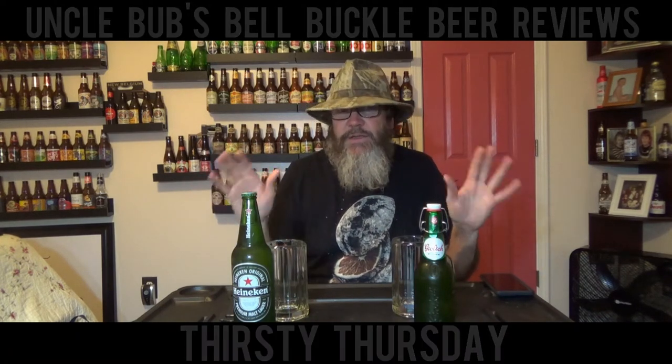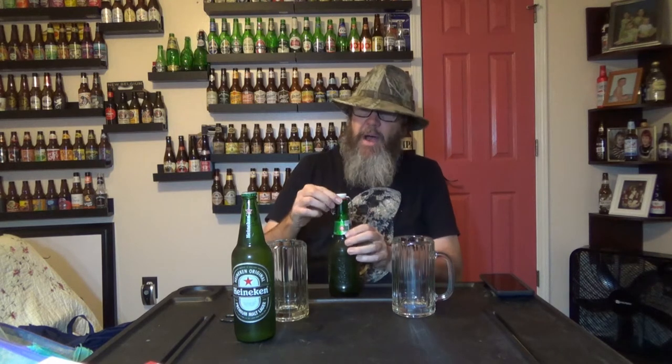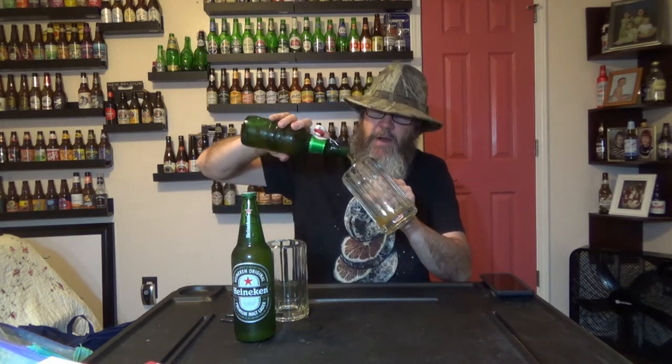That's the only way I know to do it. So, delicious Grösch, 5% ABV. I love this brew. A little pop of the cap there. Can't find this around here — I ordered it out of Michigan, had it shipped down here.